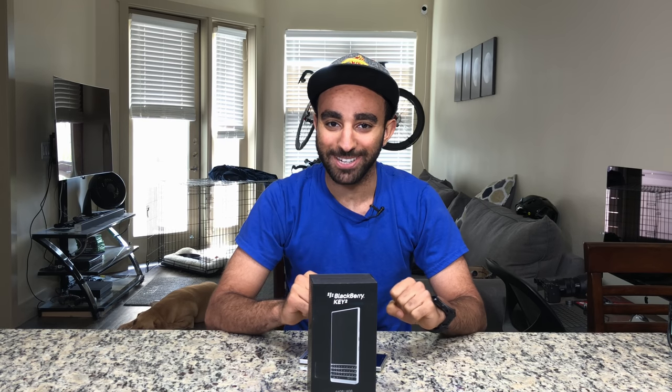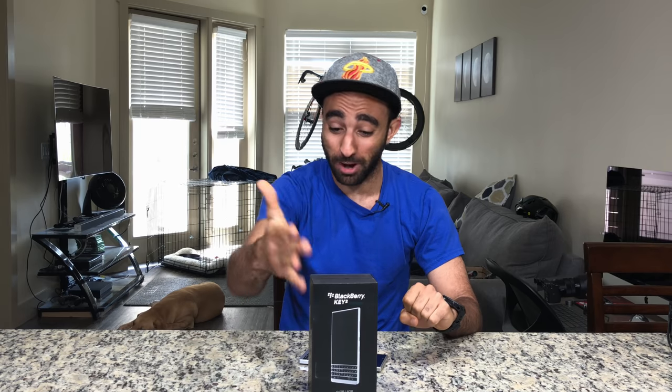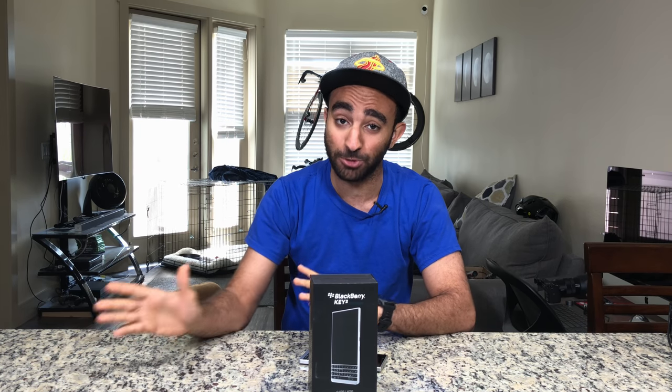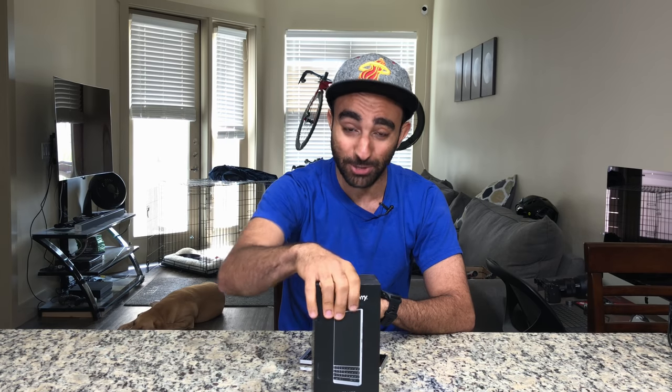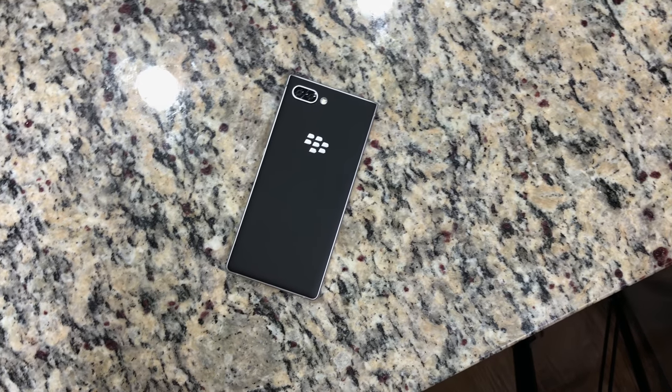Hey, what's up everyone, it's Marco from phonedog.com and in front of me here is the BlackBerry Key 2 box. You've already seen the unboxing and first look of the black model that Bo did a few days ago, but this one is the silver model and I wanted to give you guys my first take of the brand new BlackBerry Key 2.